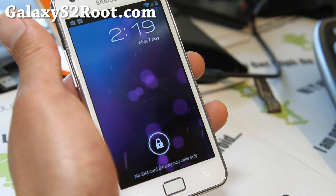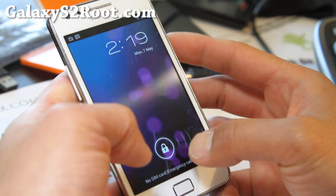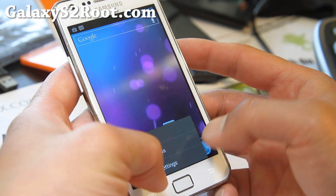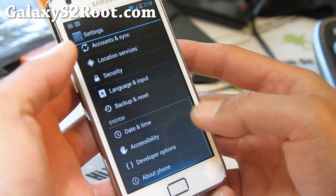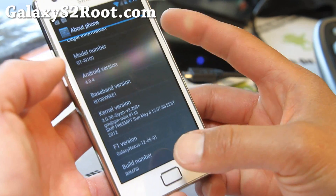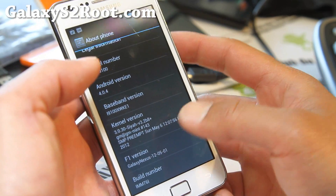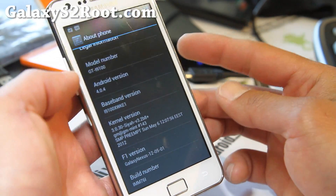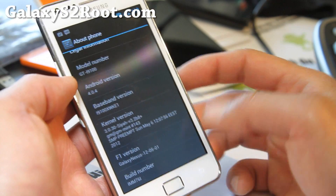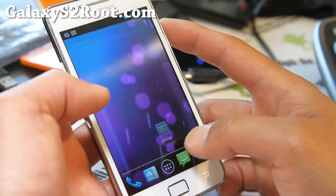It pretty much turns your phone into a Galaxy Nexus. Let's go actually look at it real quick. Go to settings, you will find about phone — it's 4.0.4, based on IMM76I built from the source. I have also installed SIA kernel, although it comes with CM9 kernel. I like having overclocking, so I added that to overclock.